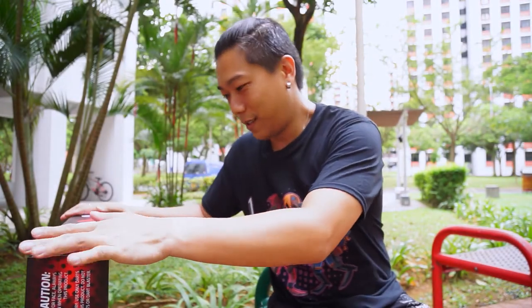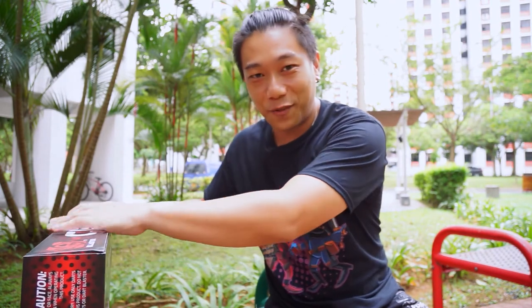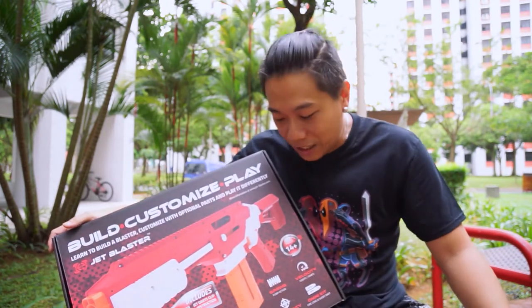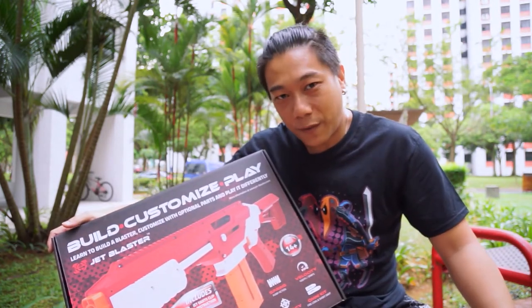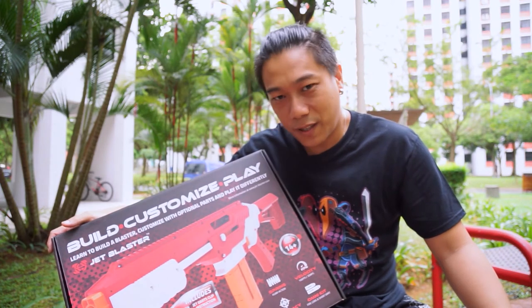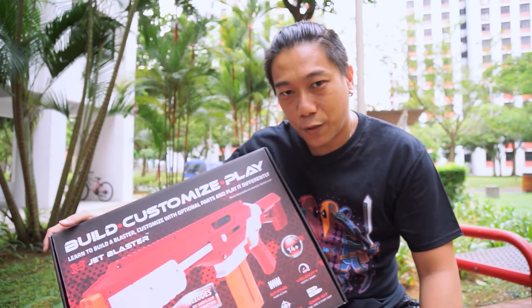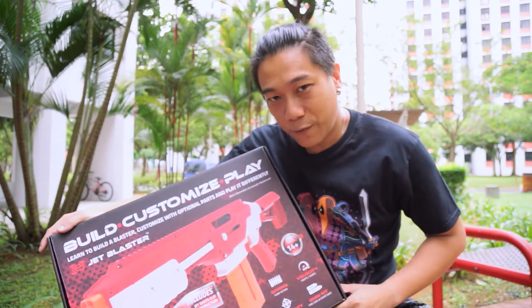Obviously the wait is killing me — I was very anxious to receive this. But as with all R&D that goes on, inevitably we will always find problems with a product, and it's never good to receive a product with defects or something that doesn't work. So kudos to the Jet Blaster team for putting in the effort. I'm very, very satisfied that Jet Blaster has given us the opportunity to own a locally made Nerf blaster. I hope they keep on giving us more exciting products in the months to come. Go Jet Blaster!